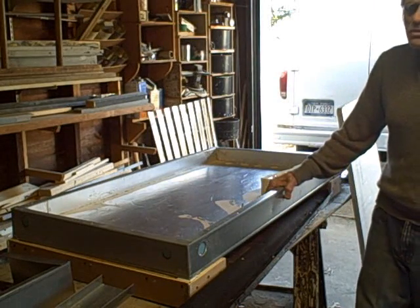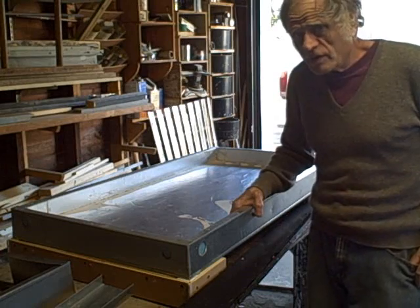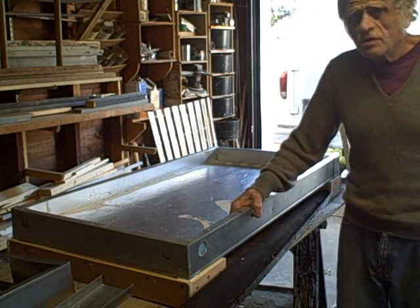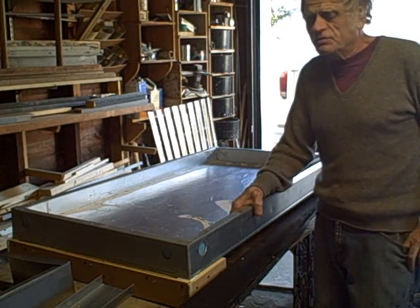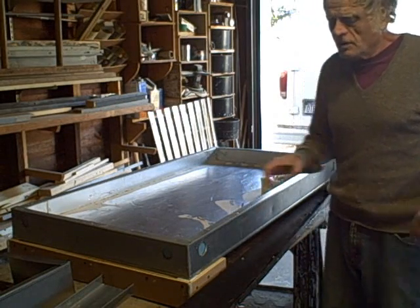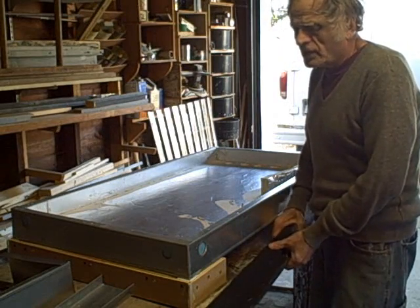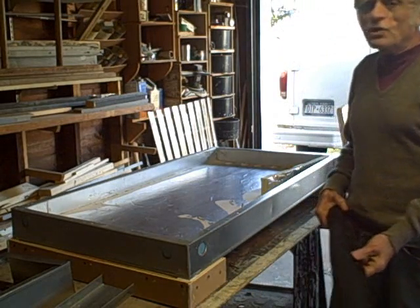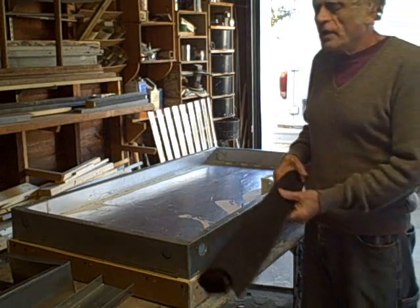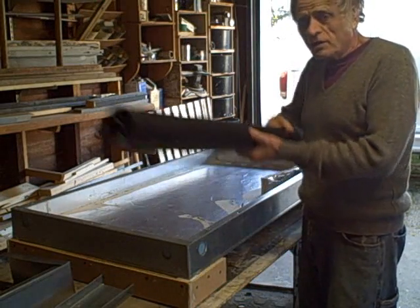Rather than using metal heat transfer plates as the absorber, I thought I'd give it a try and use polyester felt. This is the kind of thing I use quite a bit in my MTT collectors. So I had this idea of, in the same way that you use a screen to blow air across the screen to pick up heat, I thought I'd use this polyester felt.